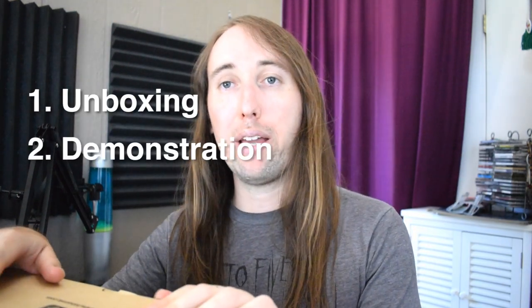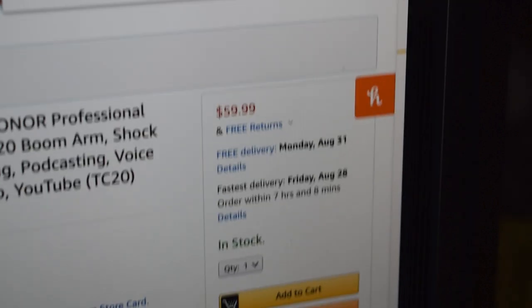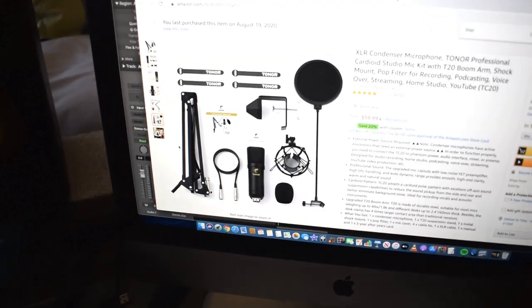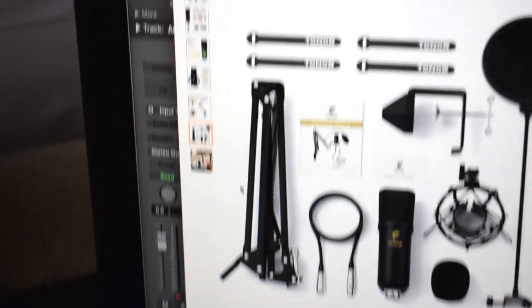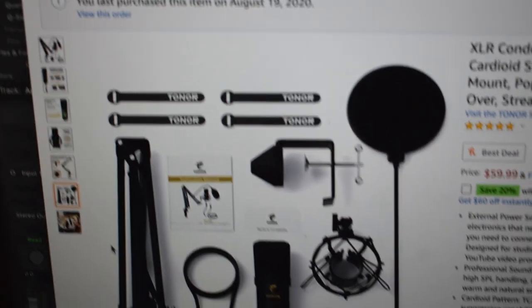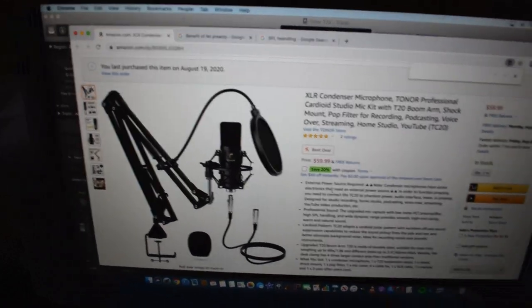Really quick before I open this box, I want to show you guys the Amazon page. I have it up here on my computer. It goes for $59.99, comes with free returns — that's really cool — and free delivery. It looks like it comes with the actual microphone itself, the XLR cable, the arm stand, and some velcros for managing your cable. I'll have the link to this Amazon page down in the description.